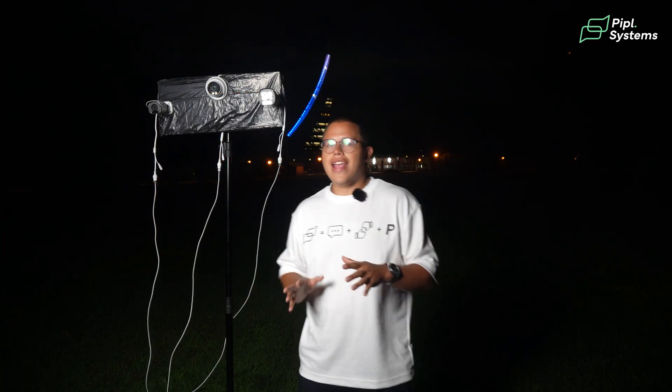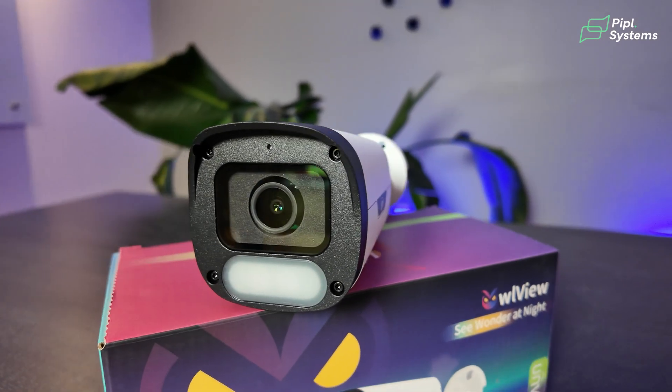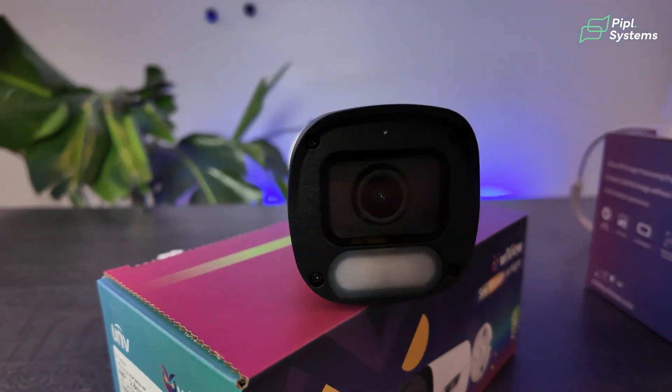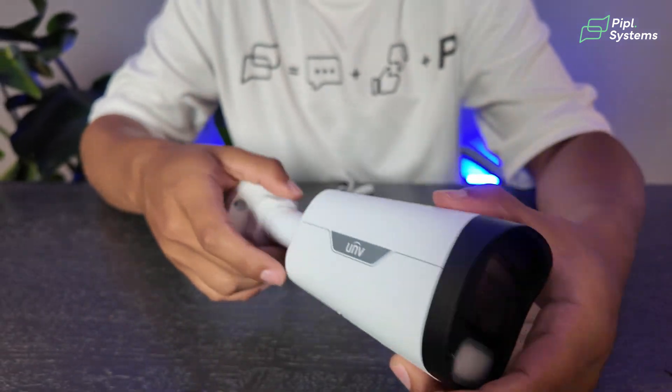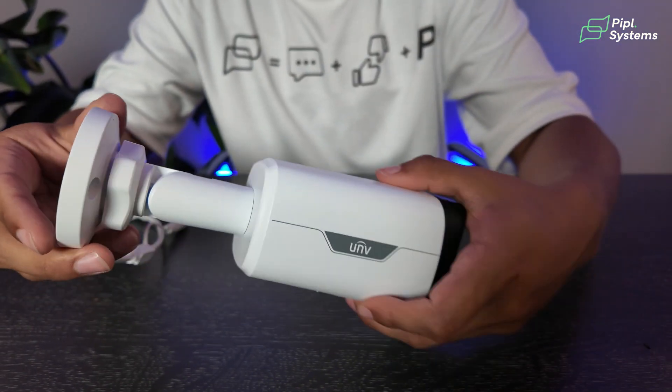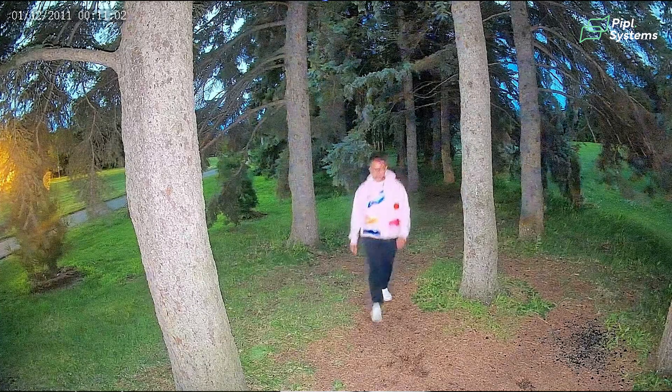I also want to mention that this camera has a warm light. It's an option, but honestly in my opinion it doesn't need it, as it already gives great image detail without the light, opposed to other cameras that will need it. I'll show you exactly why in the testing section of this video.